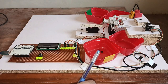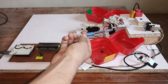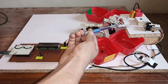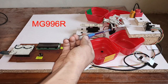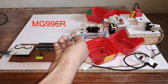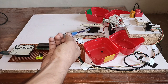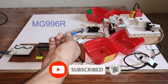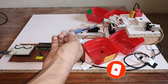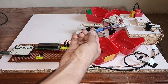Here you can see the gripper, which is controlled with the help of a servo motor connected to it. Another servo motor is also installed, and its purpose is to rotate the gripper. It is also called a robotic gripper or robotic claw.